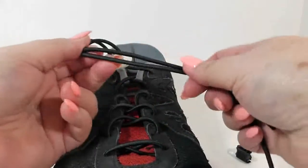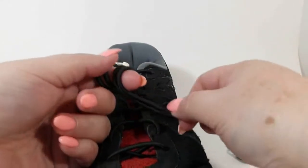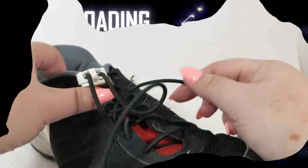Or people that are disabled or have other problems and cannot tie their shoes — these are great for them, and they can still wear cool looking tennis shoes. What a neat product.